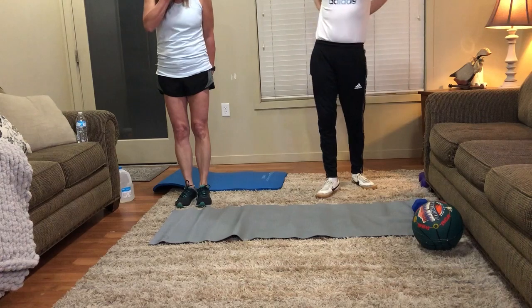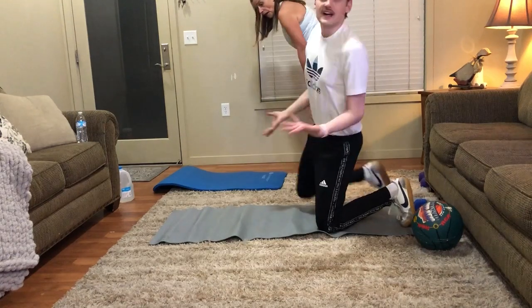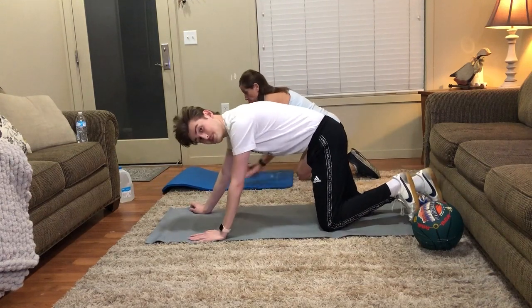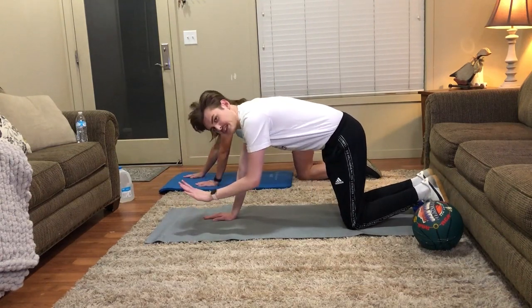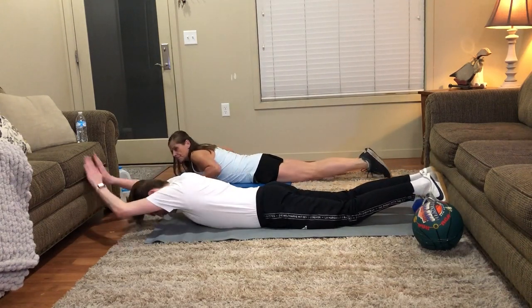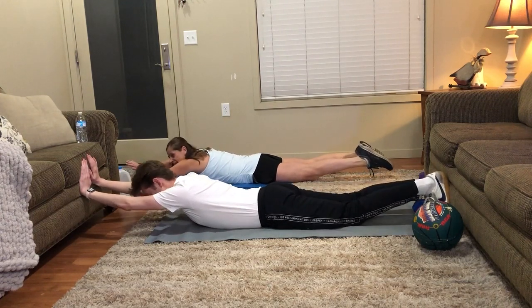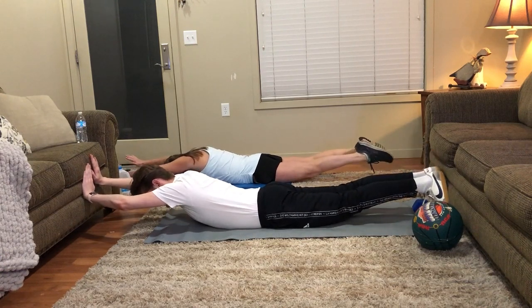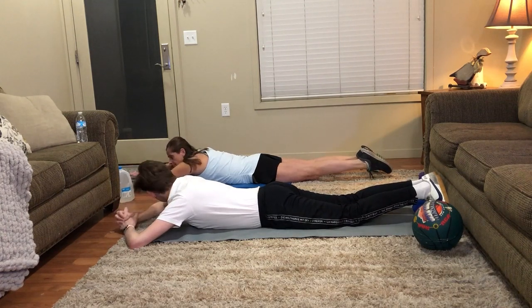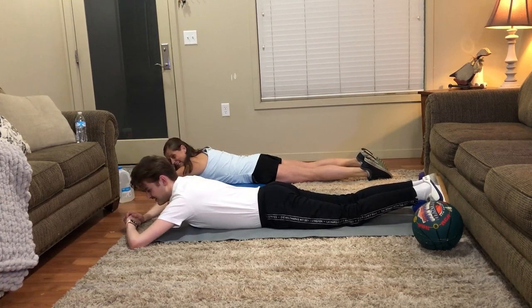Let's start with some supermans - they're really good at working your lower back. For this one we'll do it for 30 seconds instead of a rep amount, unless you want to do a back extension where you bounce up and down and count 12, but I don't want to do that. Put your arms straight forward and your feet straight back and lift them both off the ground. We'll hold it for 30 seconds, starting in five seconds.